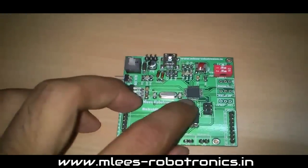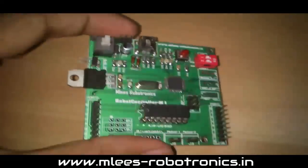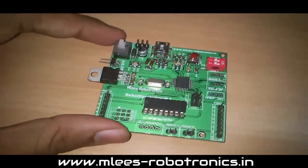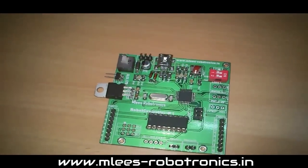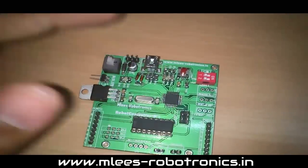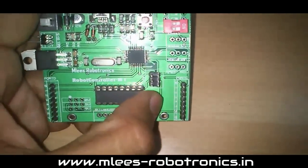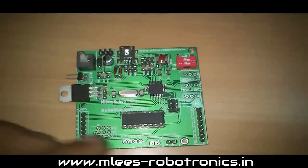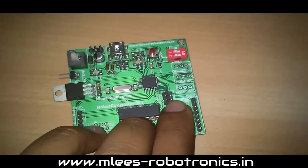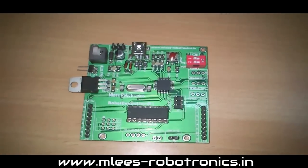This board uses an ATmega8 microcontroller, which is part of the AVR series. To program this microcontroller you need an ISP interface, and there is already an ISP interface built in. Just connect your programmer to this particular connection port here and you can program your microcontroller.